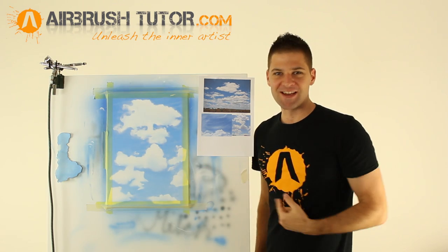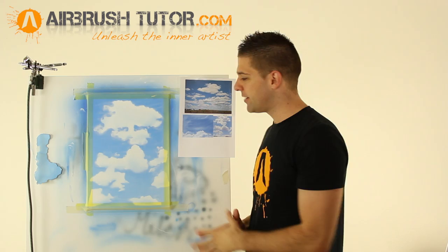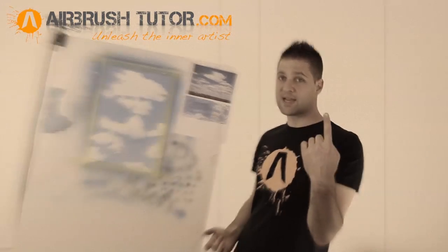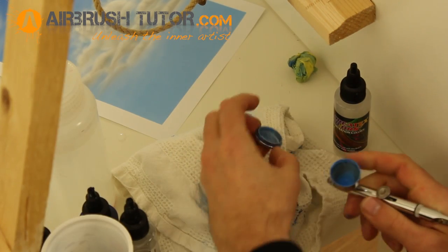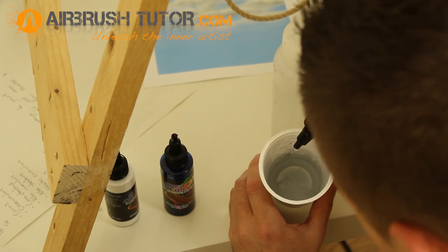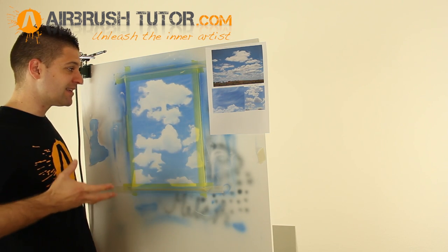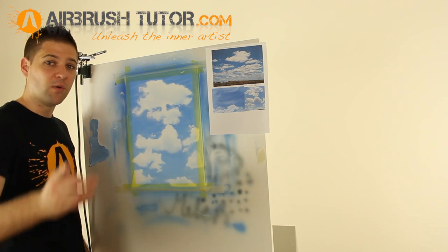We've got some cloudy looking clouds — that's a good start. Next step is to put a super light grey into the airbrush. We'll be using about a third of a cup of the airbrush filled with white and one drop of black, so it's going to be the lightest grey you've ever seen. Please take extra care with how you apply this, because if you go too heavy with this colour it's very easy to get storm clouds. Remember, just the weakest grey you can possibly mix — that's not white — and a little bit of blue.